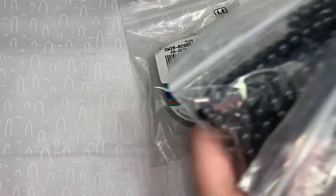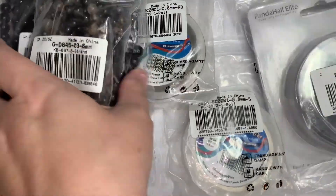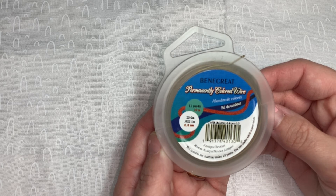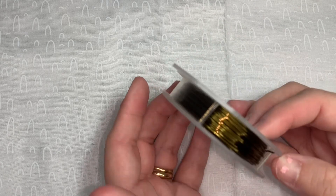I have five products to show you today. The first one is the BB Craft 20-gauge tarnish-resistant antique bronze wire — it's 33 feet long, which is 11 yards. I got the antique bronze wire and it was very important to me to get the tarnish-resistant wire because I didn't want it to tarnish over time.